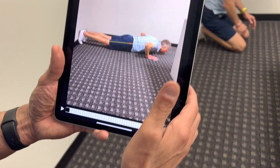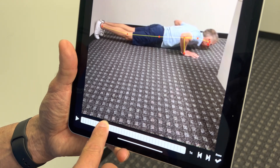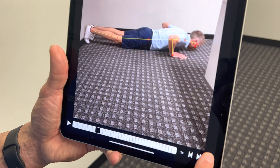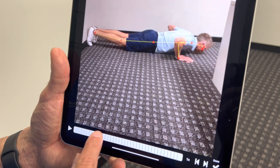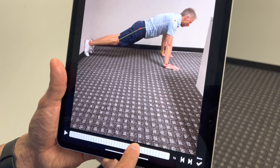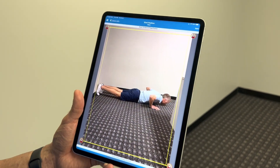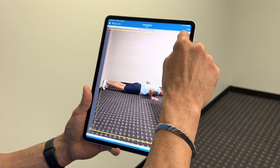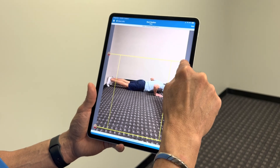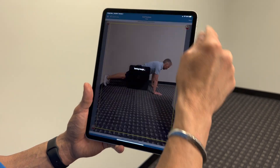Now scroll through to whichever position you prefer for the first frame. For the second position, I'll use the extended position. Just like with the others, I won't crop this down too much because it would crop out his head. I'll keep it as is and hit save.